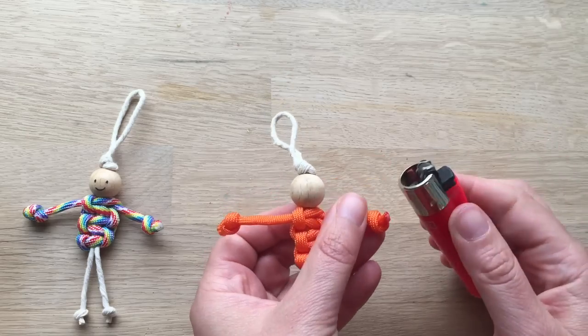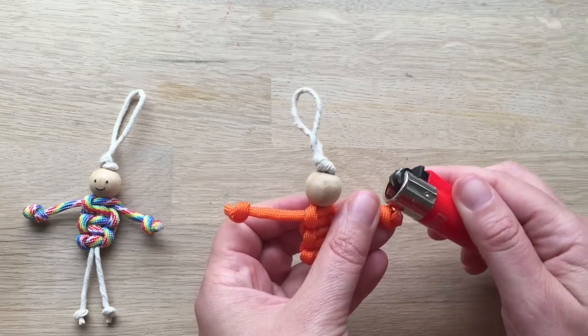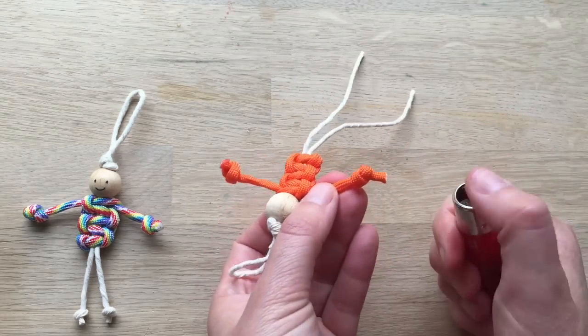Singe it just a little bit — let it melt. You can always press it down on your lighter a bit. Be careful, it is hot.